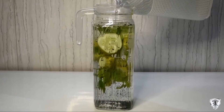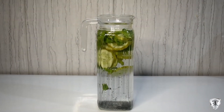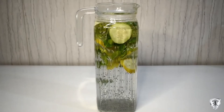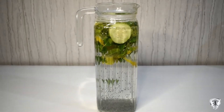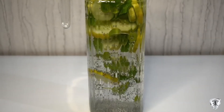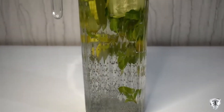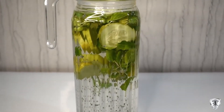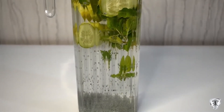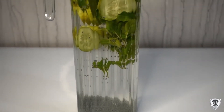Basil seeds are amazing — they reduce body heat, aid weight loss, control blood sugar level, and help with constipation, bloating, heartburn and acidity. They keep our skin healthy, detoxify our body, and flush out all the toxins. We've put all these things in the jar and will leave it for 1-2 hours. This detox water is amazing for constipation, hydrating your body, amazing for skin, and superb for weight loss.